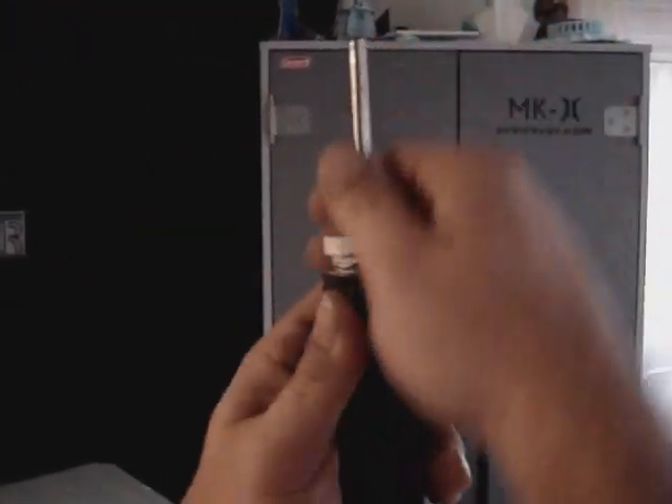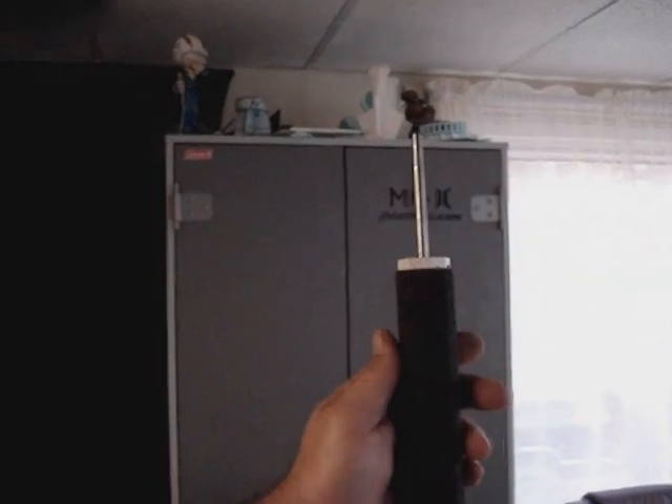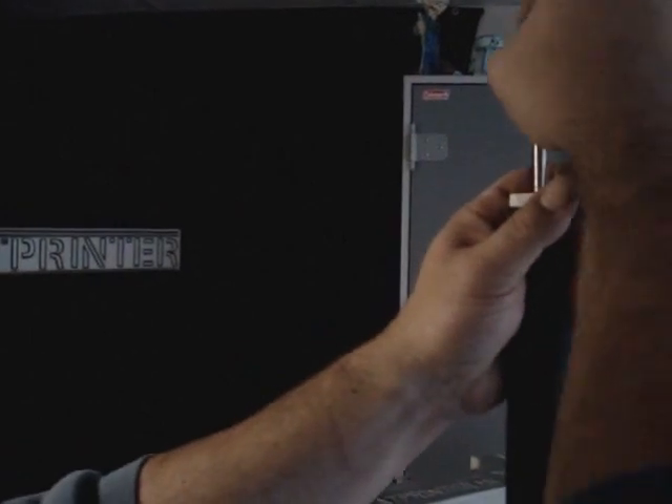Push that in place — which is going to be hard, I can tell. And then the first lock collar. Tighten that down.